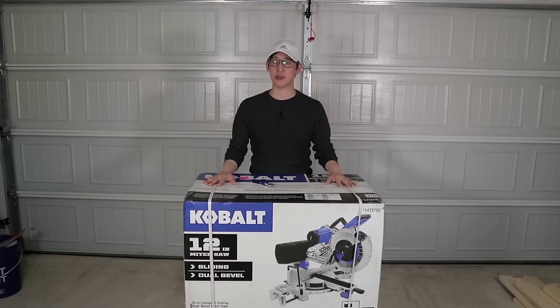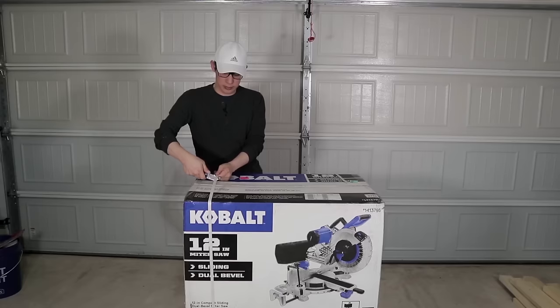For this DIY project, I decided to buy this 12 inch miter saw from Cobalt. I do have a 7 inch miter saw from Cobalt as well, but because I wanted to make sure that I could do cuts in one slice, I wanted the bigger one so I could do projects faster. So during this build, I'm also going to be unboxing and reviewing this new saw that I bought. So let's start by unboxing this.